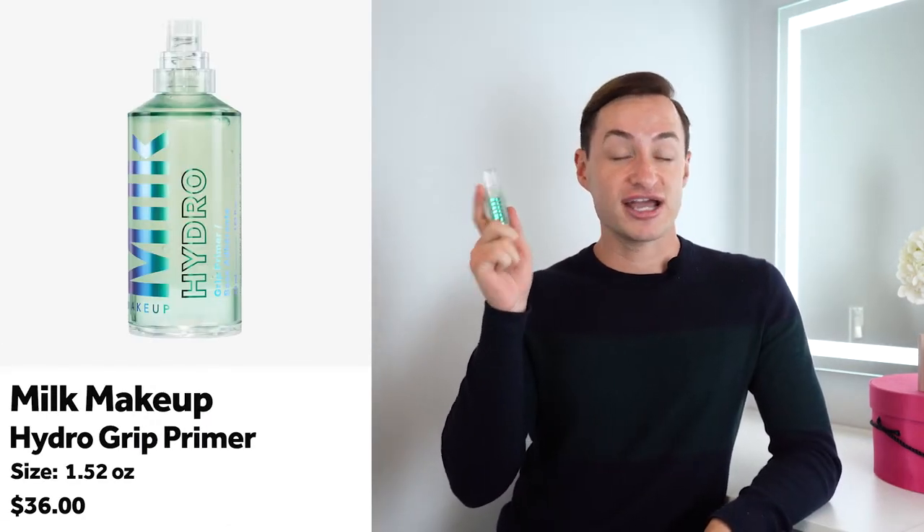Hey everyone, I'm Matthew and this is 'What the Dupe,' a show where we dissect our favorite beauty dupes and the similarities and differences between them. Today we are talking about the ELF Power Grip Primer and the Milk Hydro Grip Primer. The Milk Hydro Grip Primer is $36 at Sephora.